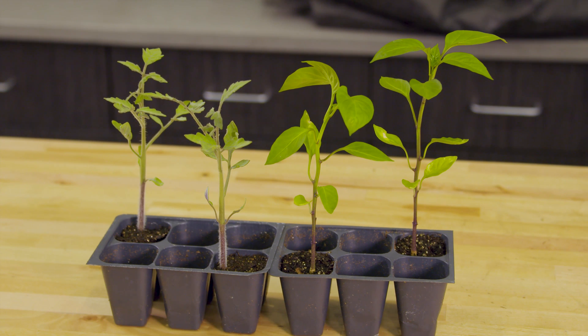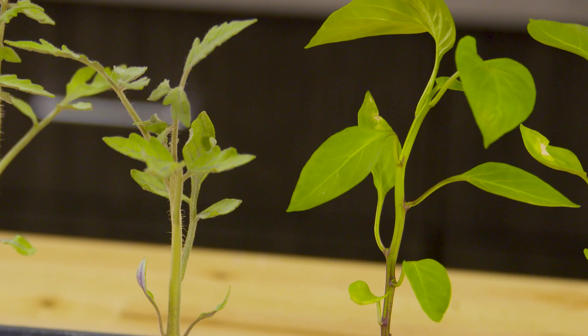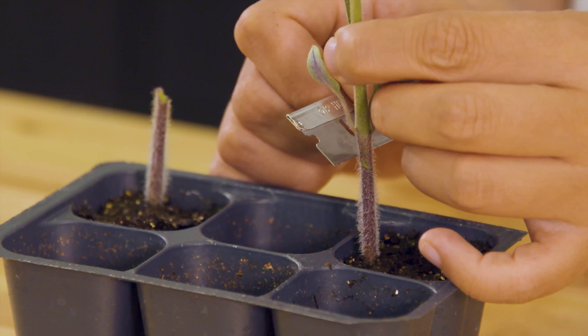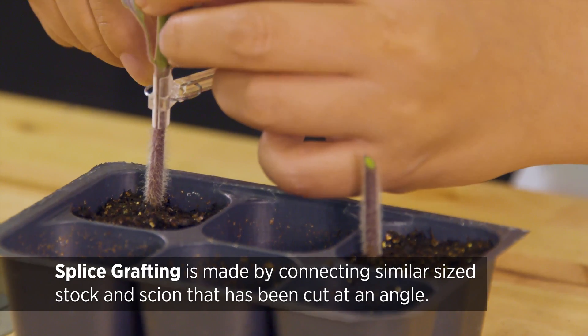The next question is how we can make it happen — how to graft the plants. I have these two examples: two tomato plants and two pepper plants. We use the same method to graft tomato and pepper. It's called splice grafting, and it's the most common and easiest way to do it.